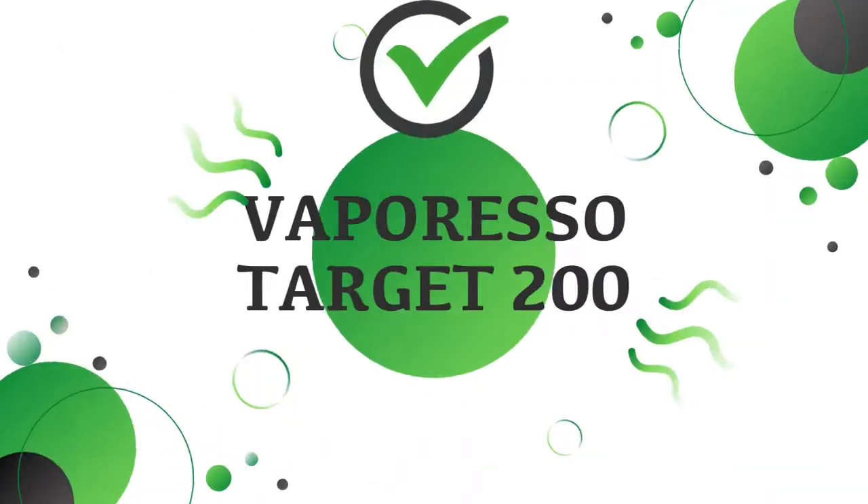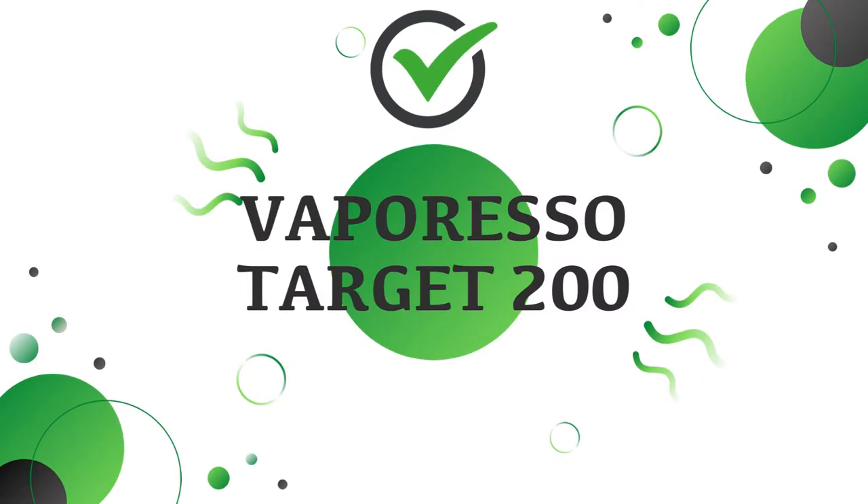Third on this list is a mod that only came out a month and a half ago at the time of filming, and that is the Vaporesso Target 200. I believe this came top of my list for top 8 mods of 2022 and that's why it gets onto this list. It is a fantastic dual battery device with a 220 watt maximum output. The best feature in my opinion is the pulse mode, which fires the device every 0.2 of a second. It's also quite small for a dual battery mod — amazing that they've managed to fit such a good chipset in such a small space.